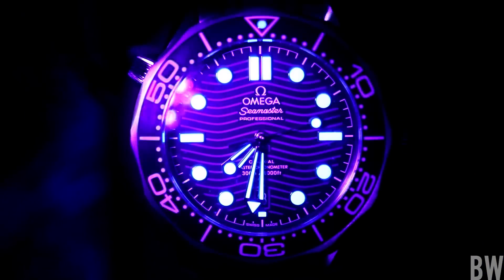Now let's do the lume shot. This has a bicolor application of SuperLuminova: most of the lume is done in a cyan tone, and then there is a little bit of green for the minute hand and the bezel pip. The longevity and potency are very good and very satisfying — Omega is well known for doing excellent lume applications on their dive watches.